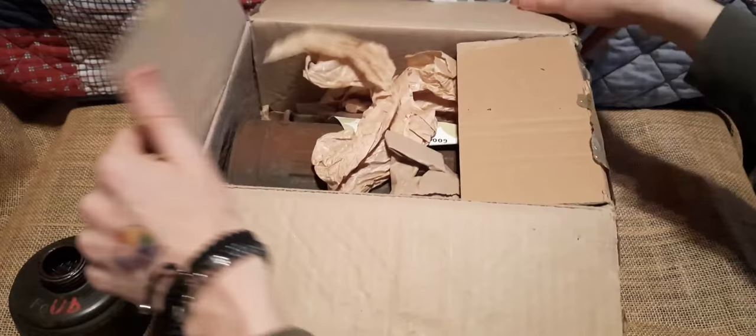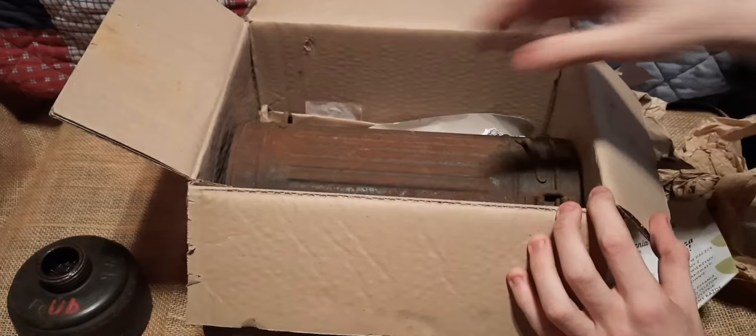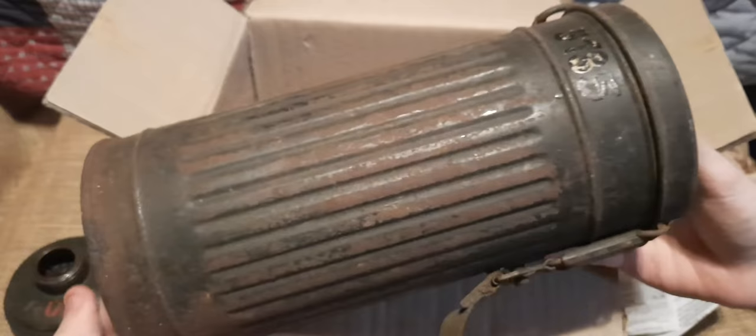Just folding this back here, we have some packing material. By the way, the gas mask filter container also had a lot of random stuff in it — receipts, papers — I figured there would be a lot of that in here too. But I'm more concerned about this — oh boy, look at that, that is nice.